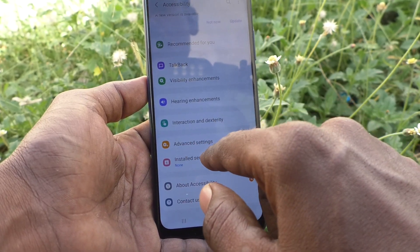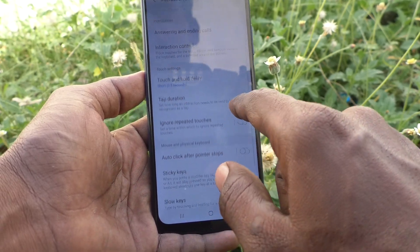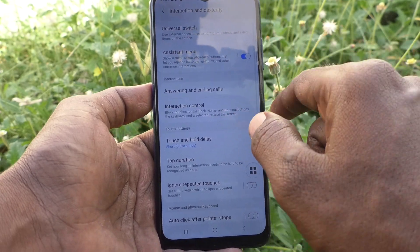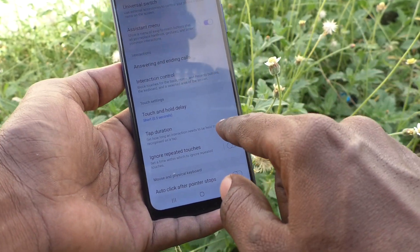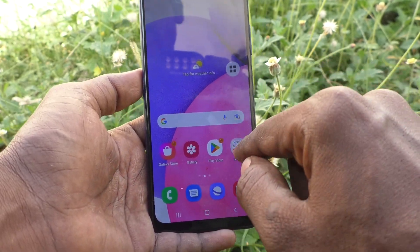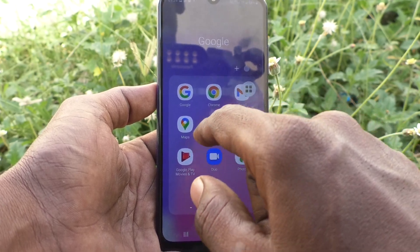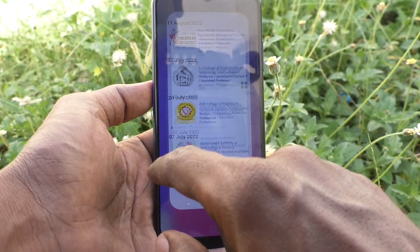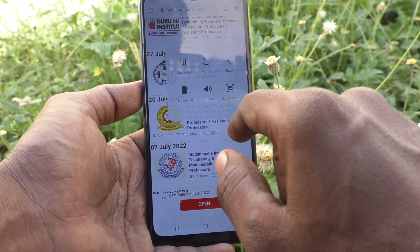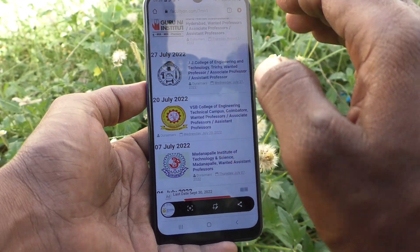Go to Accessibility, then go to Interaction and Dexterity, and here select Assistant Menu. Just turn on this button — Assistant Menu. As you can see, go to the screen for which you want to take a screenshot, and click on the Assistant Menu icon.